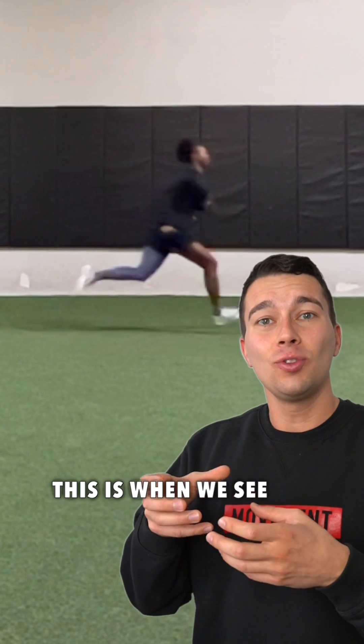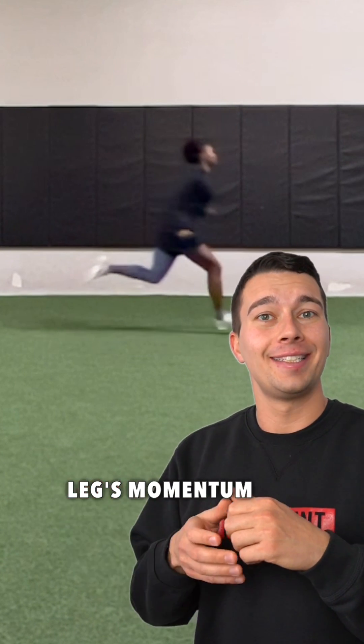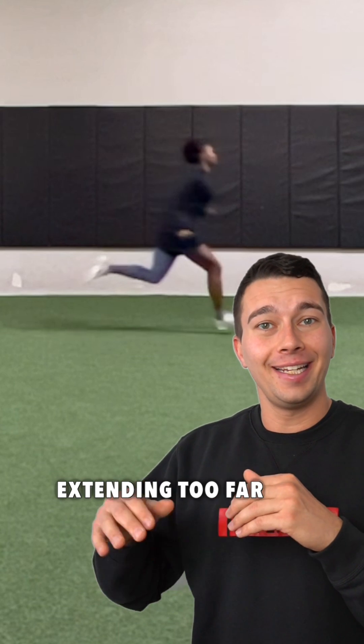As we get towards the late flight phase, or the late swing phase, this is when we see the hamstrings have to kick on really hard to slow the leg's momentum down from extending too far.